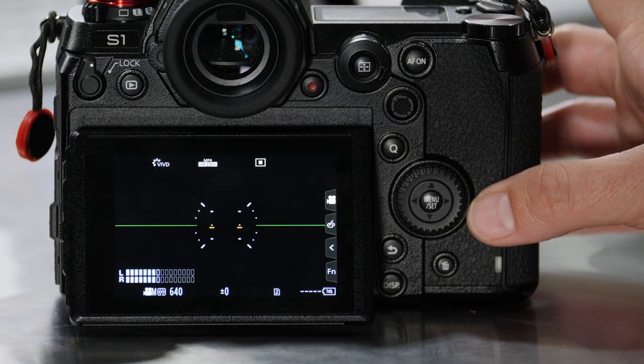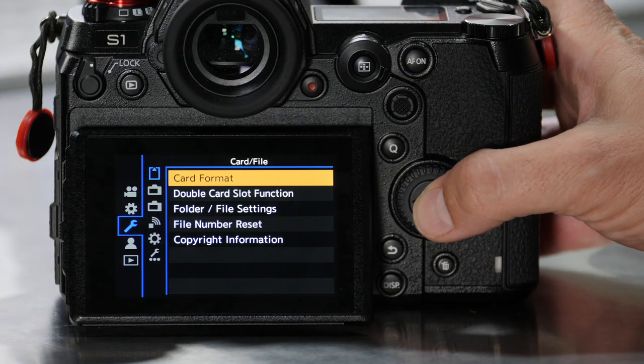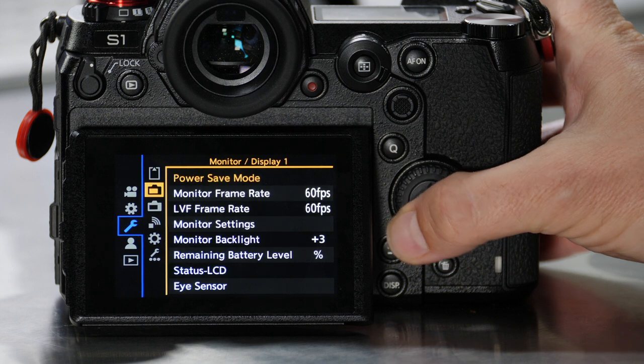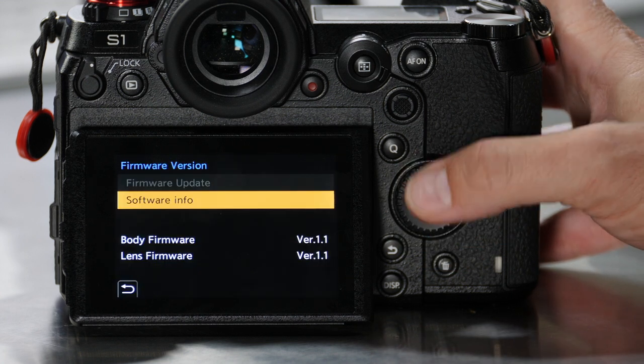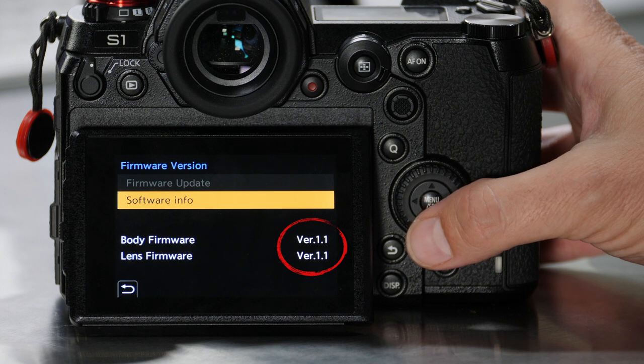Go ahead and eject that and put it back into your camera. Power up your camera, press the Menu button, and navigate down to the bottom where it says 'Others' and then to 'Firmware Version.' Here it shows you the current software info, which is 1.1 on mine.